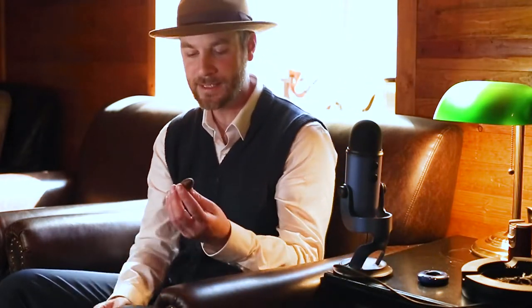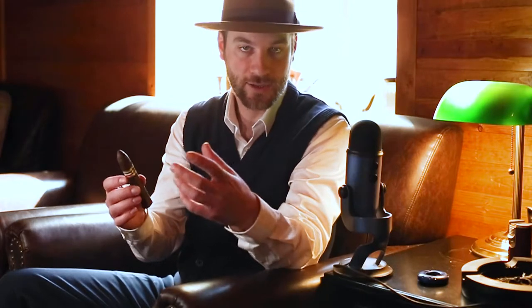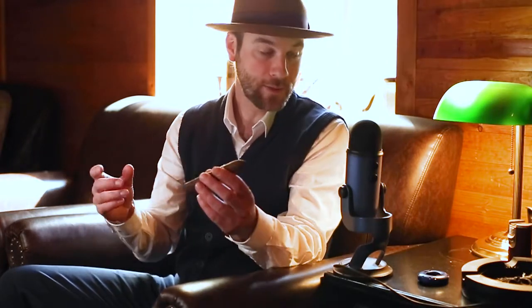So with that, I have with me today the Tatawaje ME2 Bellicoso Box Press. Now originally as a bit of background, Tatawaje releases cigars pretty quickly, sometimes without even announcing it or telling everyone they're going to release it — they will just drop a cigar. That's Pete Johnson, of course. The ME2 is a follow-up to the original ME, which is Mexican Experiment. As the name suggests, the wrapper leaf is San Andreas Maduro. The ME2 was released not too long ago, and this is part of a core line, so it's not a limited series.